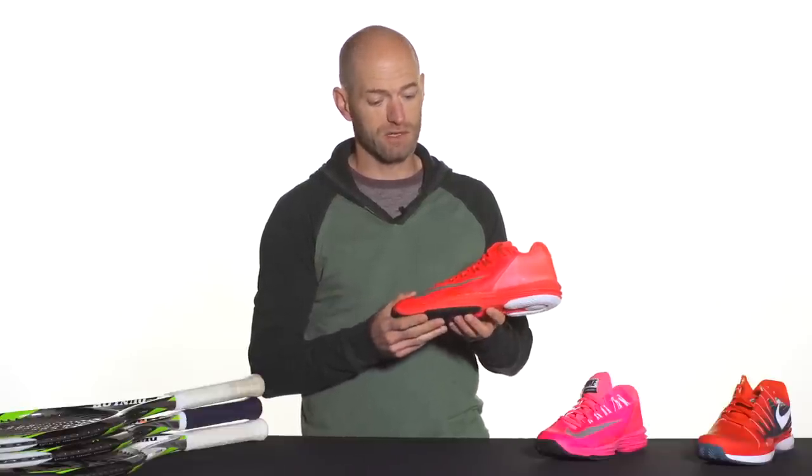So when you cinch the laces, these fingers right here on the lace system — the adaptive fit wraps around the foot, really holds the foot securely. So you can get a really customized fit. You can do specific eyelets at different tensions, really customizing it to lock the shoe in around your foot. And it really does hold your foot exceptionally well out there on the court.